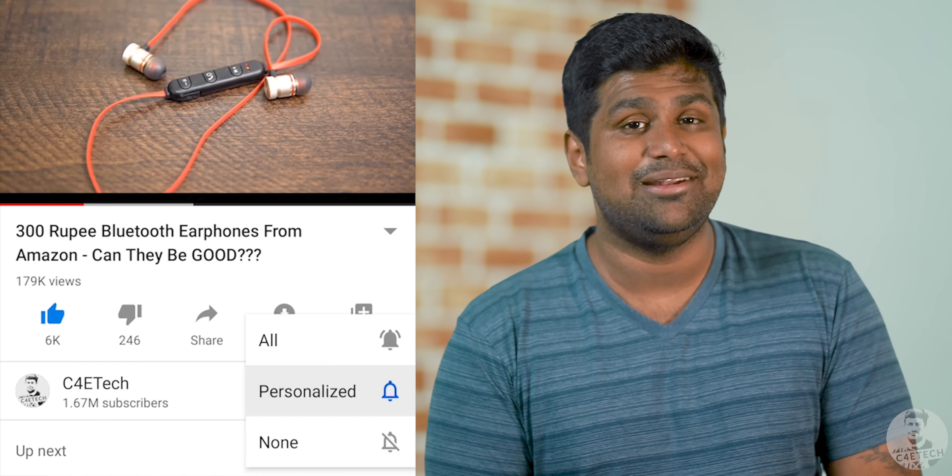Hey guys, Ash here from C4ETech. If you do end up liking what you see here, please go ahead, subscribe and turn on notifications by hitting that bell icon. Let's now get this review started.